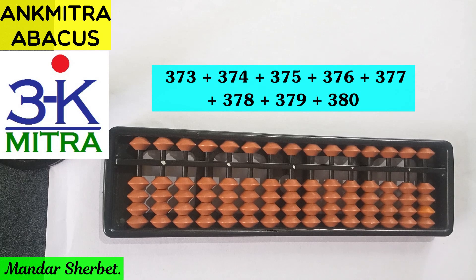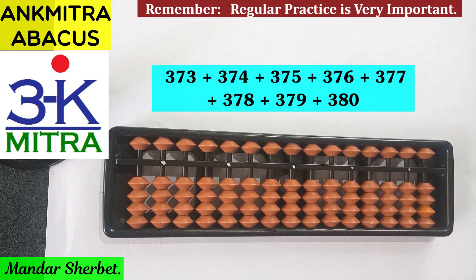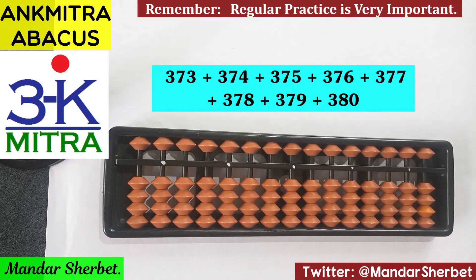Hello everyone. In this video I will be demonstrating another 3-digit numbers addition range. The numbers I have chosen this time are 373 to 380. There are 8 numbers in this range, starting with 373 up to 380. This kind of range is given to students who are about to finish their level 4 or who are already doing their level 5 or level 6.